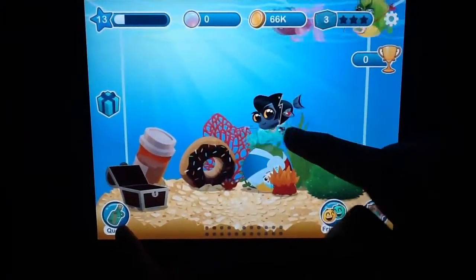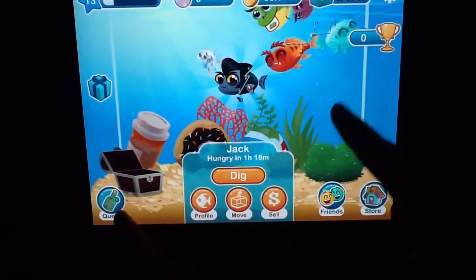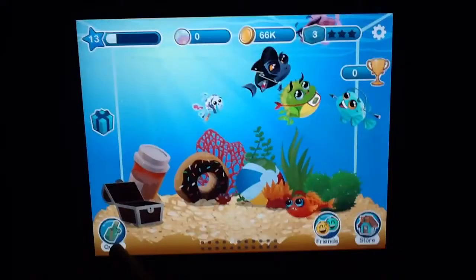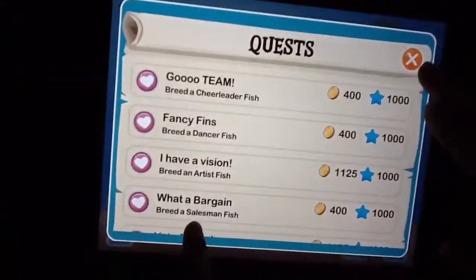Some people are wondering how we made the rebel fish. So just leave below in the comments if you want to know how we made the rebel fish, or any of the other fishes that we have.